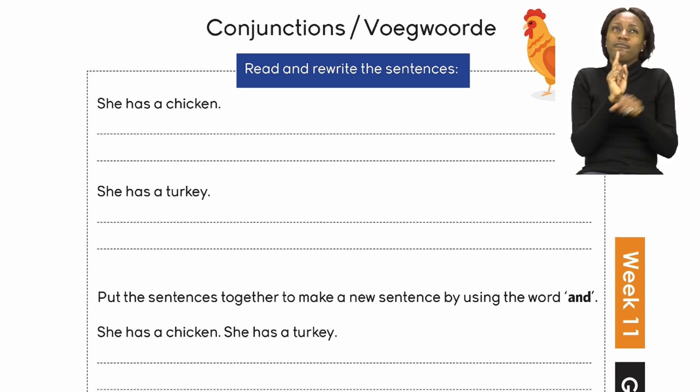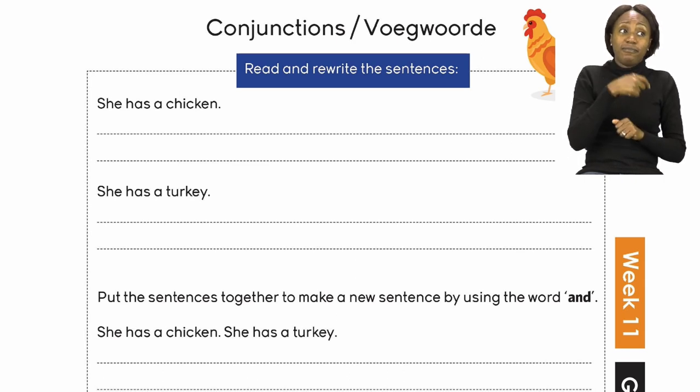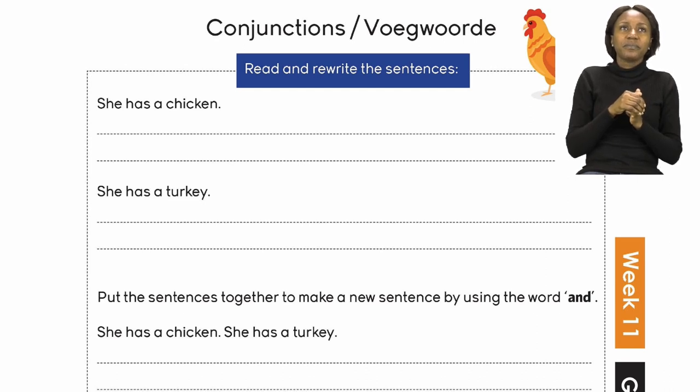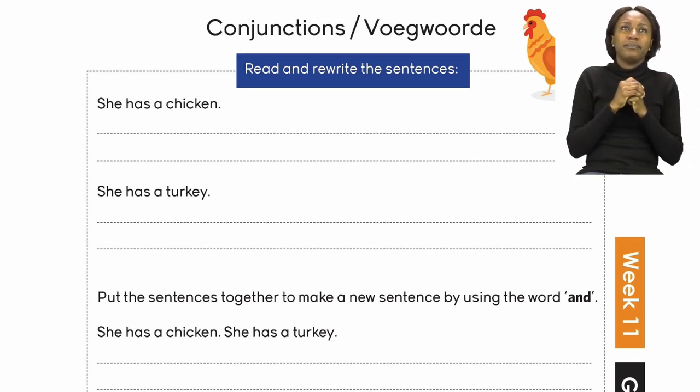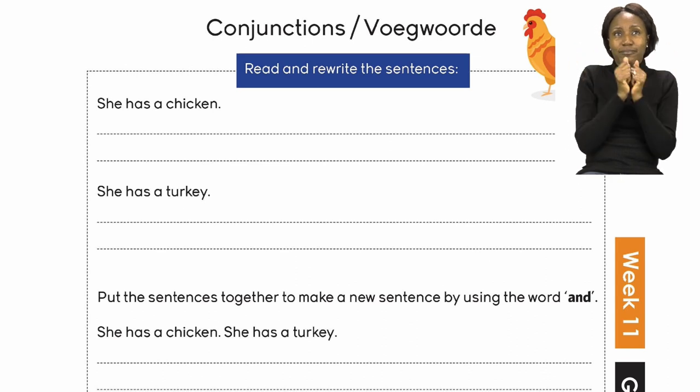The first sentence says: She has a chicken. The second sentence says: She has a turkey. These are our two sentences that we have to rewrite.